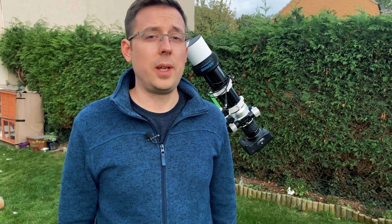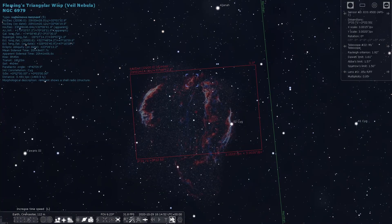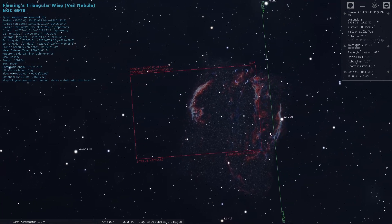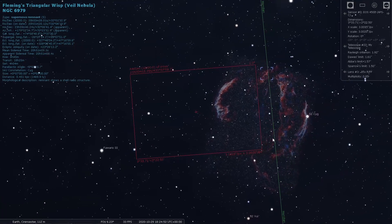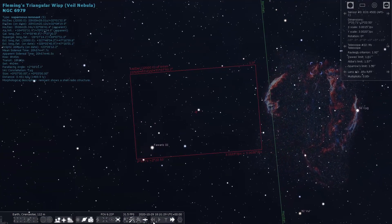A meridian flip is the point where your deep sky object crosses the meridian from the east to the west. The way that an equatorial mount works means that we need to do a flip so that when the mount is rotating, the equipment doesn't hit the tripod legs and cause damage.